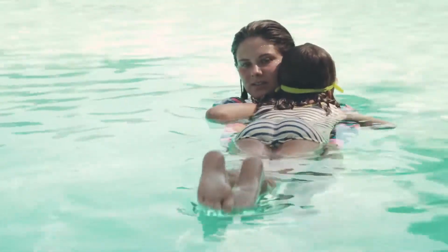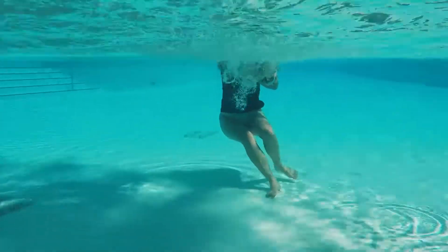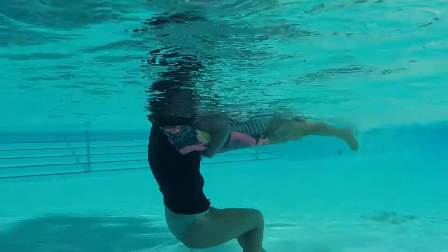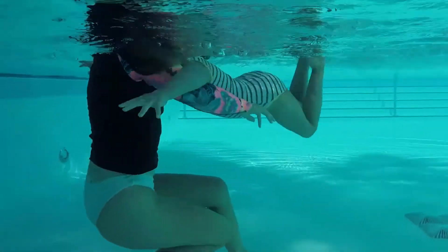Position yourself so the water comes up to your shoulders and the participant's upper chest. Rest their head on your shoulder and place arms loosely around your neck or over your shoulders. While supporting the participant's legs from underneath, have them extend their legs. You can manipulate their kicks this way.